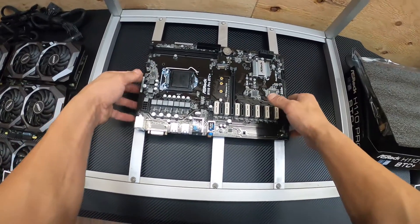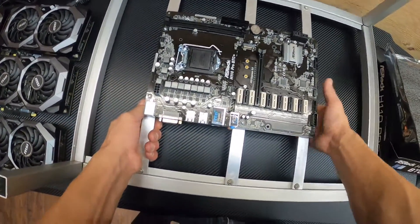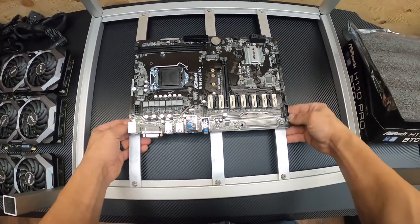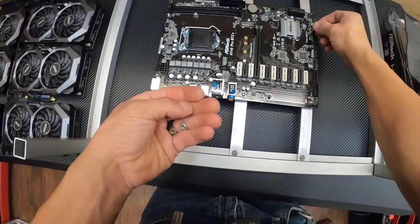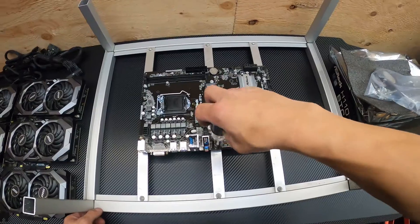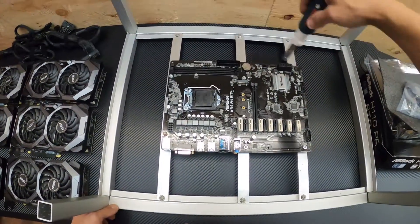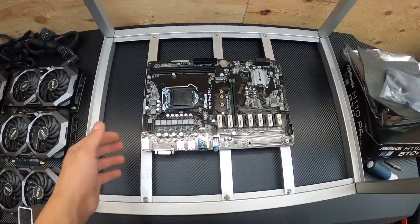This frame is already set up for the install of this type of board — clearly this is what the previous owner used too, so the screws are in the correct placement. There she is, installed on the frame, nice and secure.